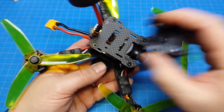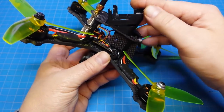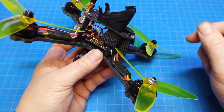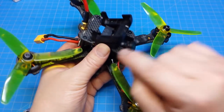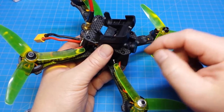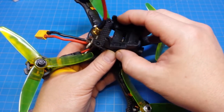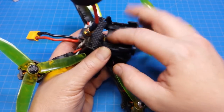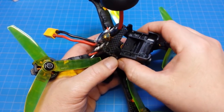It mounts quite simply in the little slots we see here across both sides. You mount one Velcro strap through here and another one through these slots around the top of your camera, and then you're all set to go. They also include a zip tie that you can use to strap this piece down. Most everybody has a zip tie laying around somewhere.